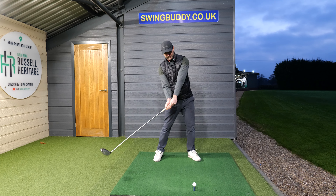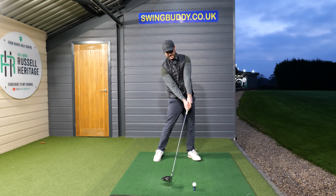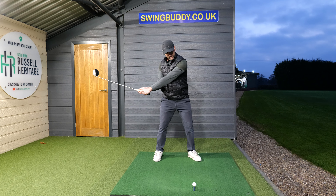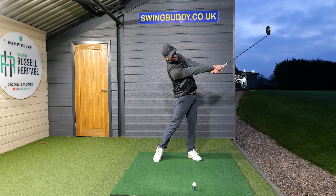You need to understand what to do with the hands. Two things. First of all, to help simulate this I'm going to grip down on the club, focus on the handle here. As I start the downswing I'm going to get my hands down to the side of my body.